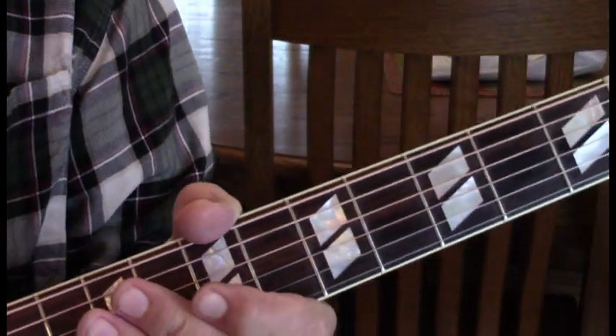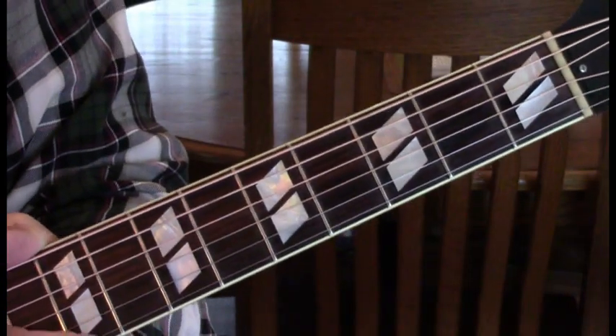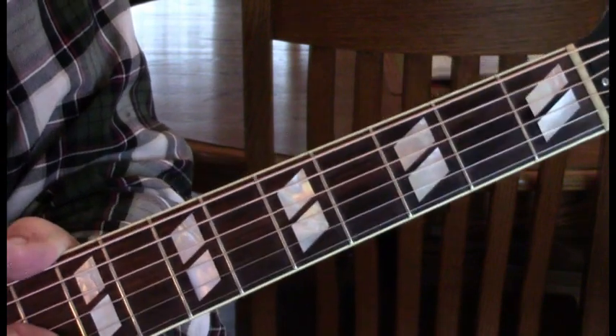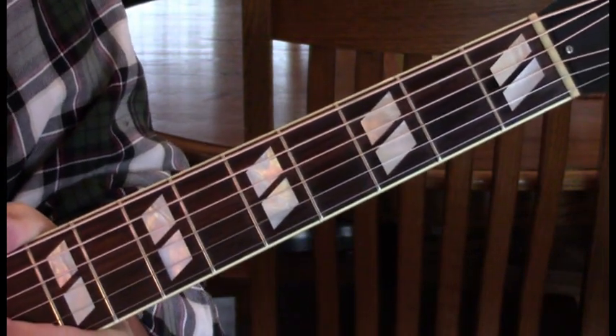So that A to A suspended 2 to E is really important for the melody, and even that E arpeggio. It struck me as so cool when I was learning this song — the light bulb just went off and it all fell together.